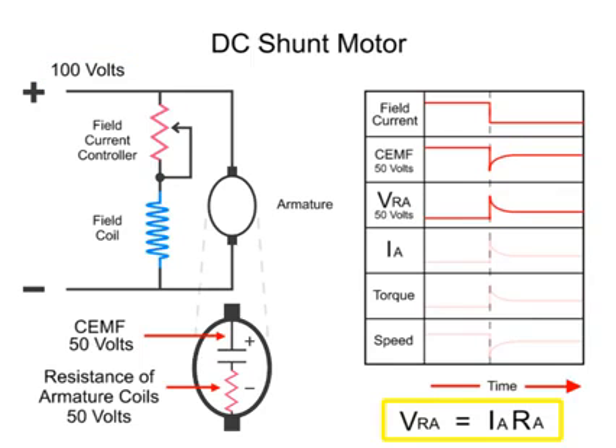Because the armature resistance RA is constant, as VRA changes, the armature current IA changes to compensate for the increase or decrease in the voltage drop. Thus, the current increase in the armature strengthens the magnetic field in the armature. A subsequent torque spike leads to a gradual increase in the speed.